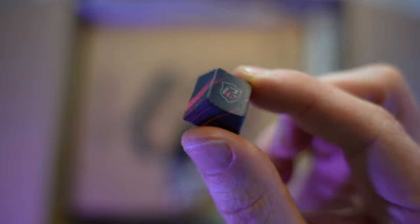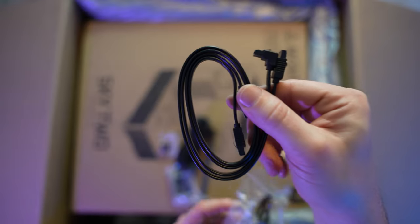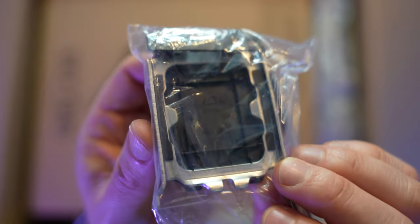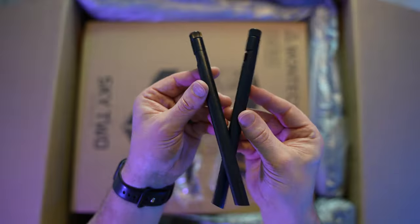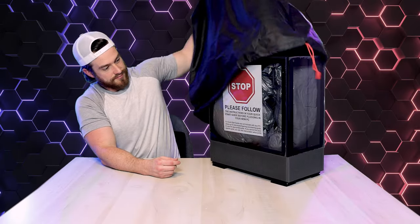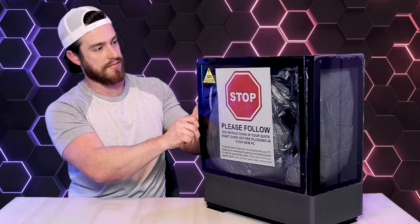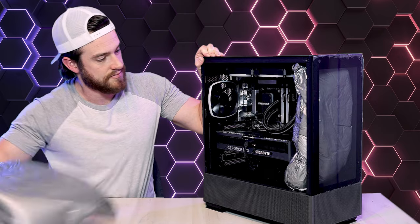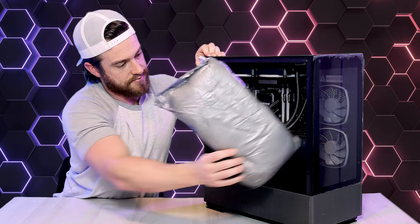They also included a bag with an extra custom key cap, an extra SATA cable for providing power to any extra hard drives you might want to add in the future, an extra CPU mounting bracket, your power cable, and two external antennas for Wi-Fi. Once you get all that unboxed, you'll just need to take off the side panel and remove the internal protection foam they included to keep the internals from getting damaged in shipping.